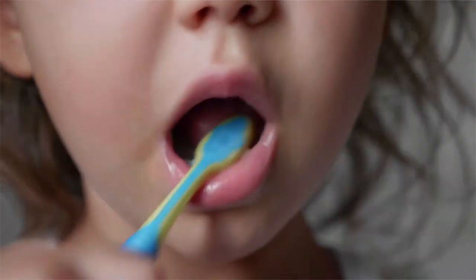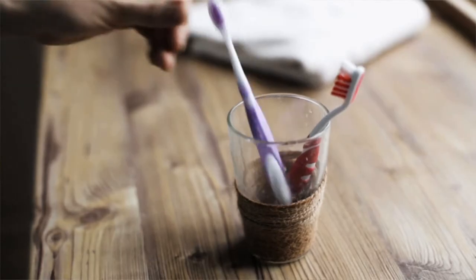Have you ever thought about how gross and slimy your toothbrush is after each use? Yuck. With the world taking germs and bacteria more seriously than ever, more people are using the amazing power of UV light to sterilize and purify their toothbrushes on a daily basis.